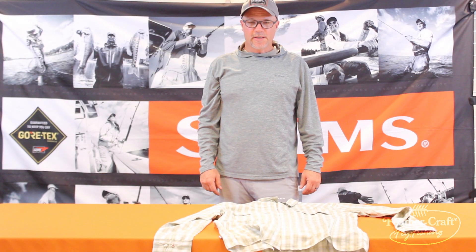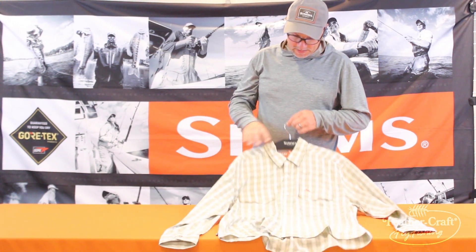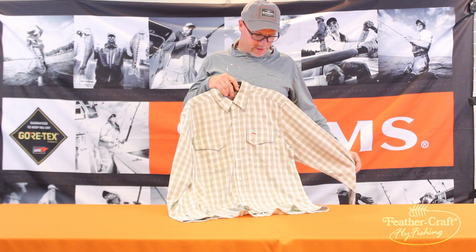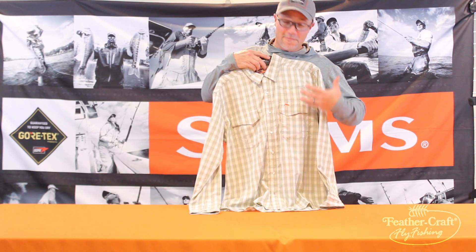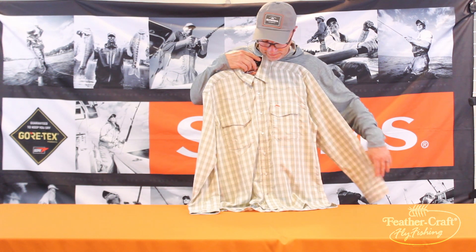Welcome to the Feathercraft video series. My name is Tony Ferry with Sims Fishing Products. Today we're going to take a look at the Sims Big Sky Long Sleeve Shirt — one of my personal favorite shirts. This is quintessential Montana styling.